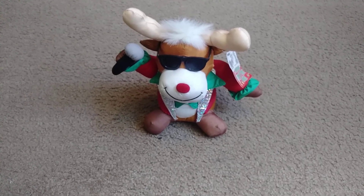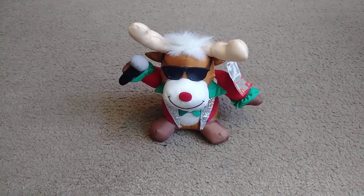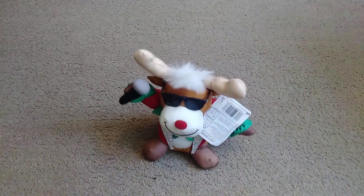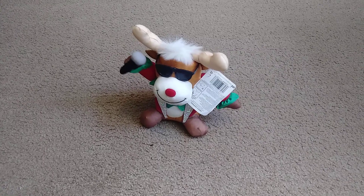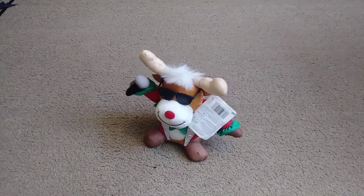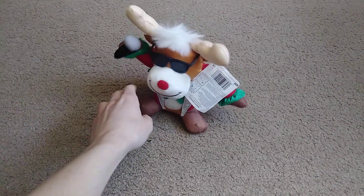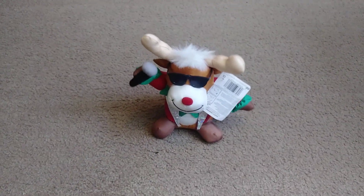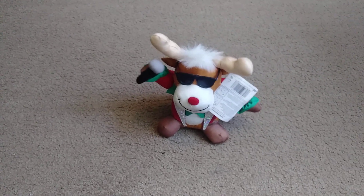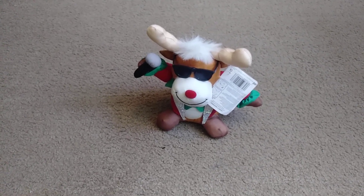He sings and he shakes. I'll go ahead and switch him on. I got him turned on — here we go. See what he does: he shakes and he sings.